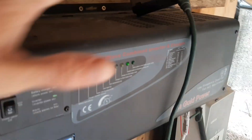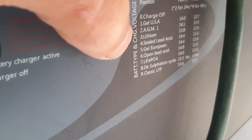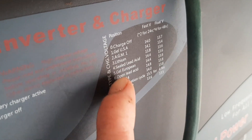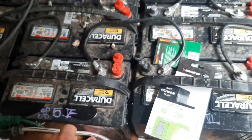There are a few other things to address concerning the SunGold Power inverter. Double check that you're using the right battery setting. These are lead acid batteries, but not all lead acid batteries are created equal — sealed lead acid, open lead acid — so know what you have. These are open lead acid batteries.